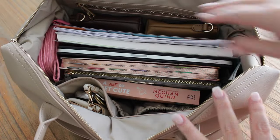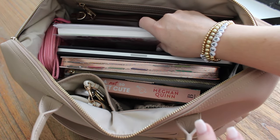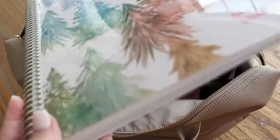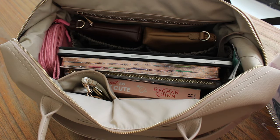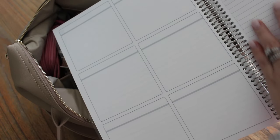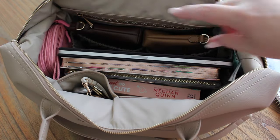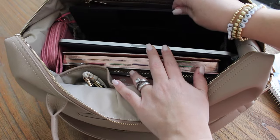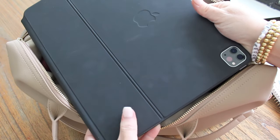In the back I have my big Erin Condren notebook — this is an eight and a half by eleven size, pretty big. I like to carry it anywhere I can. It's set up in a priority-and-notes layout with boxes on one side and notes on the other. I have a whole video on how I use this system and my planner if you want to see it. I also have my iPad Pro just hanging out in there with the keyboard attached — this is the 12.9 inch.